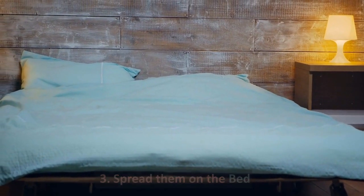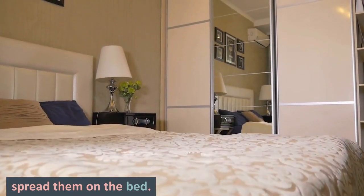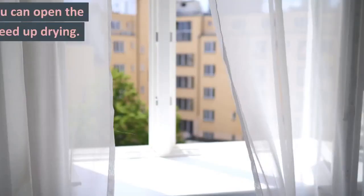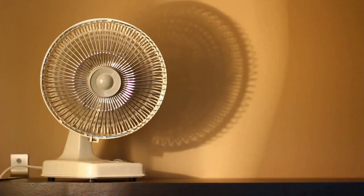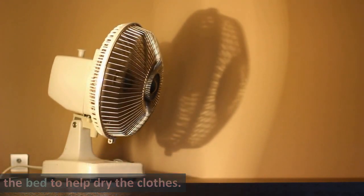Tip 3: Spread Them On The Bed. A good way to use your room to dry clothes will be to spread them on the bed. You will need to lay a protection on the sheets first before placing the wet laundry. This will work best on a sunny day when you can open the windows for some natural ventilation to speed up drying. You can also choose to turn on a table fan and place it close to the bed to help dry the clothes.